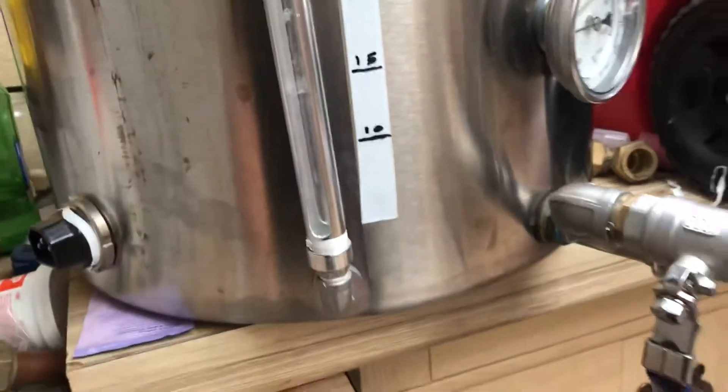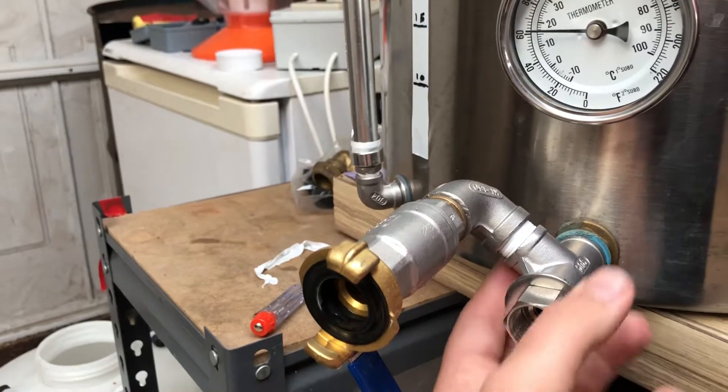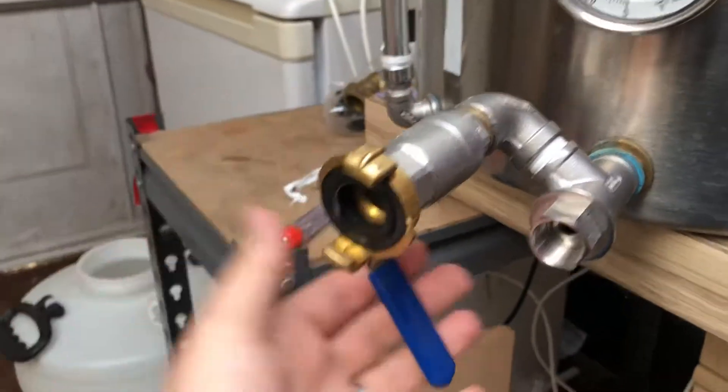I've got a step drill bit so of course I can do it, but every time you make a hole there's a risk you make it a little bit too big or it's not exactly a circle. So I spent a little bit on some extra fittings. What I've done is a T-junction here with the thermal well going directly in, the offshoot, and then the ball valve here.